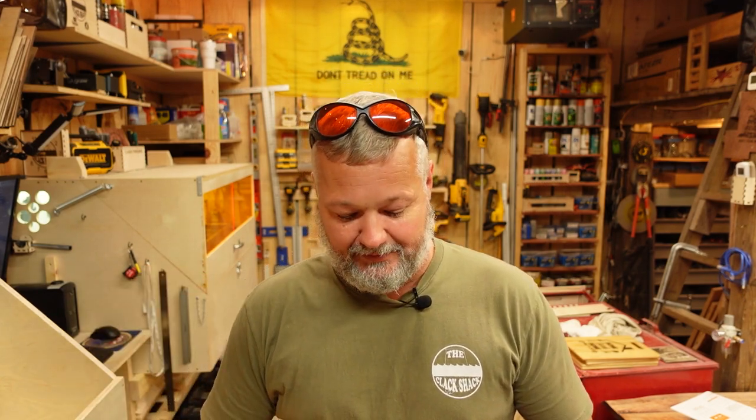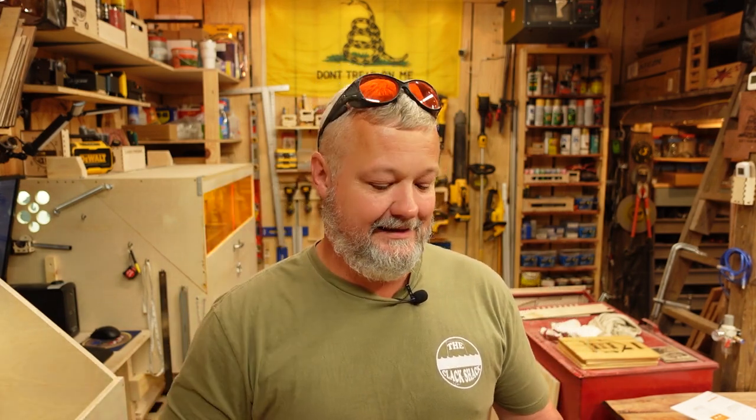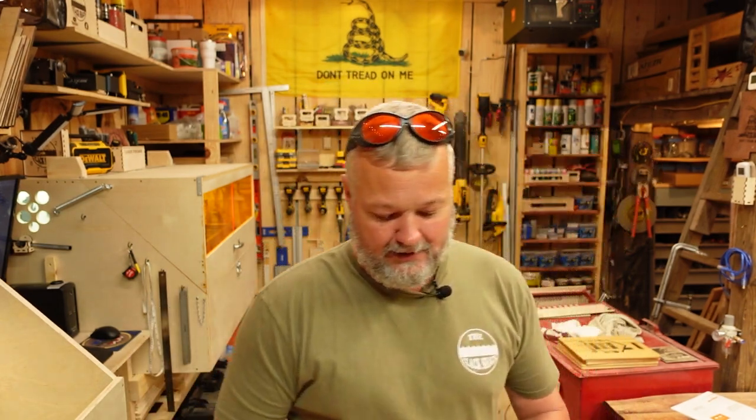I also did a test using the Z-axis, elevating during a cut to see what differences it made. I've done some power tests — circles and squares — and the machine performed really well right after assembly. Part of that I credit to the fact that there are no eccentric wheels to adjust. Using the rods with bearings eliminates the need for that, so there's no tensioning issue with those. The only possible tensioning concern would be the belts, which are relatively easy to adjust.